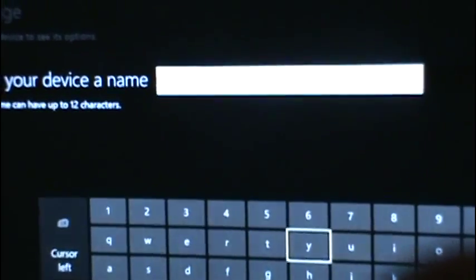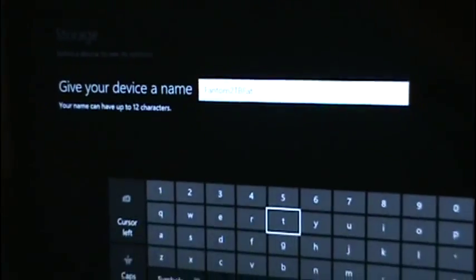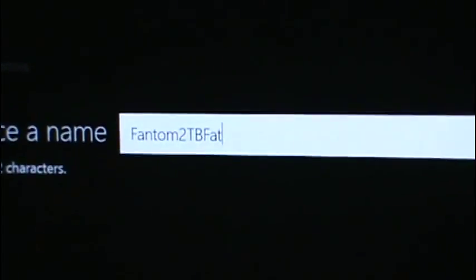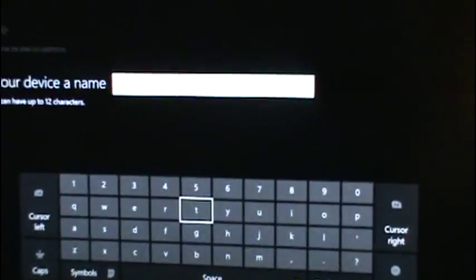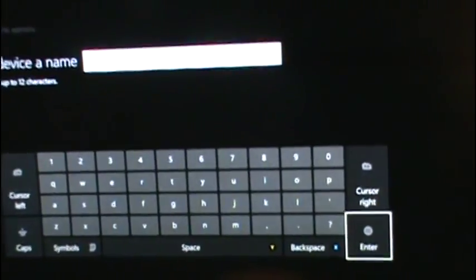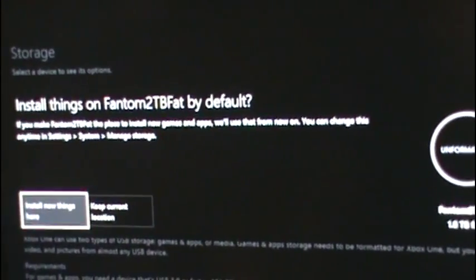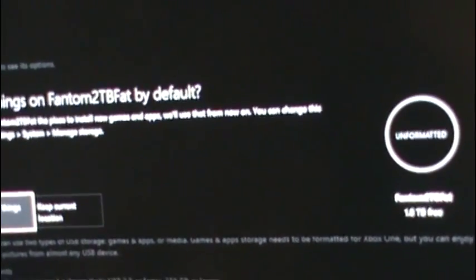Now I am going to name my device. I put my name in there — you're restricted to 12 characters, probably can't see it — 'Phantom 2TBFan,' that's the name of mine. Now I am going to enter. It says install things on Phantom 2 by default. If you make Phantom 2 the place to install new games and apps, we will use that from now on. You can change this anytime in Settings, Systems and Manage Storage.